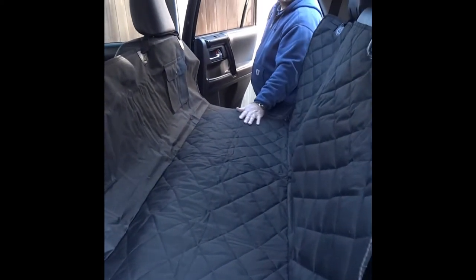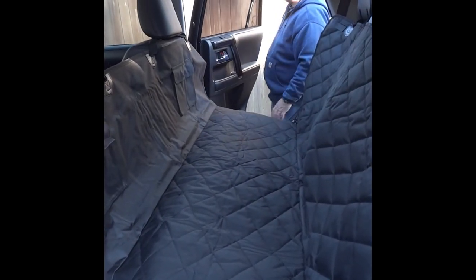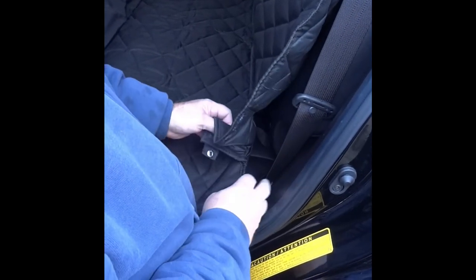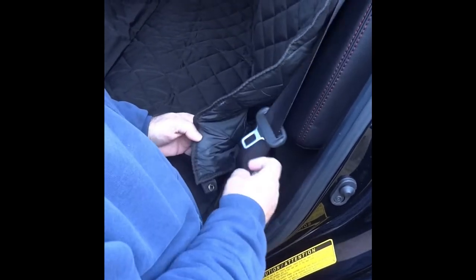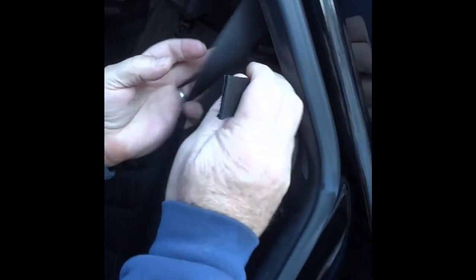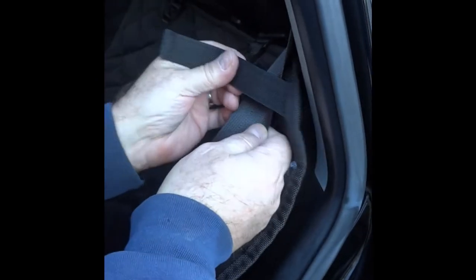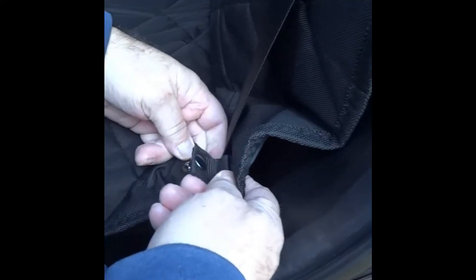It looks kind of dirt and waterproof, so we're going to test that theory out and see how well it works. Another feature we just noticed: on both sides and the corners there's a snap. We weren't sure what it was for, but it seems you can put your seat belt through here, and there's also a strap up here that captures your seat belt, and then a little snap that just snaps into place.